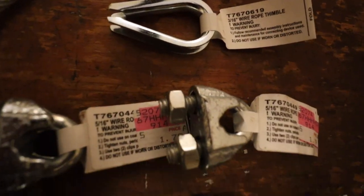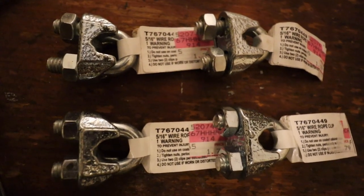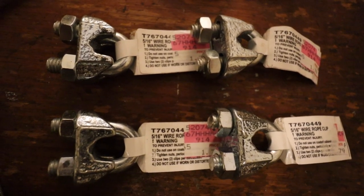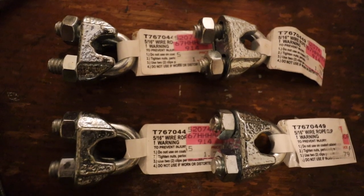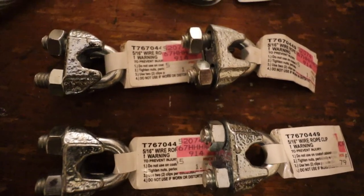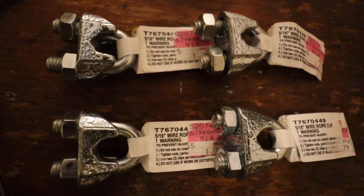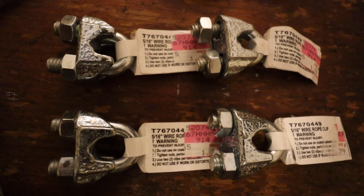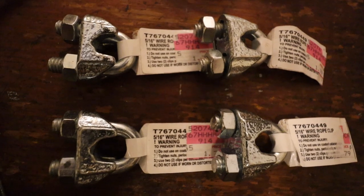Next up, I had four five-sixteenths inch wire rope clips. These were $1.79 each for a total of $7.16. Note that the cable itself and the thimbles were the same size as each other — both three-sixteenths inches — but the wire rope clips were slightly larger at five-sixteenths of an inch. This is because the three-sixteenths size wire rope clips will only accept a single pass of cable through, so you can't fold the cable over and loop it around the thimble with a three-sixteenths inch wire rope clip.